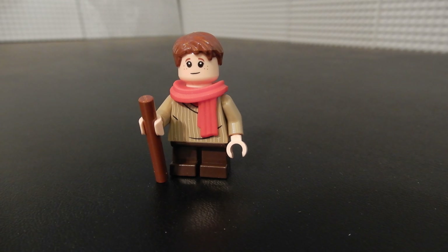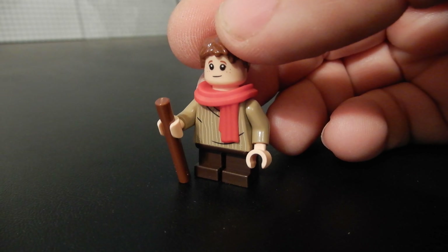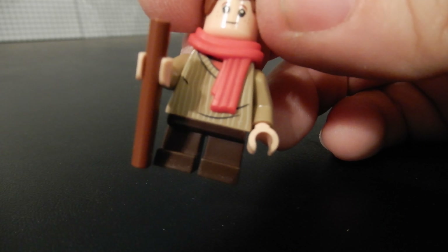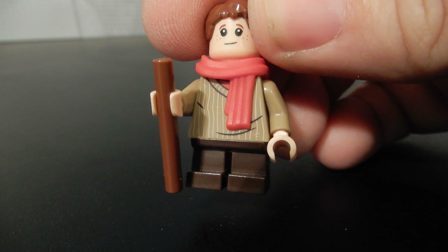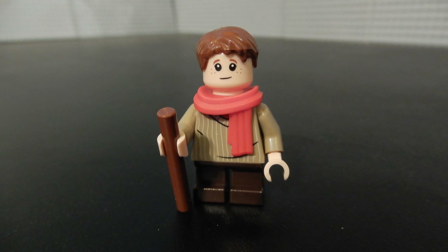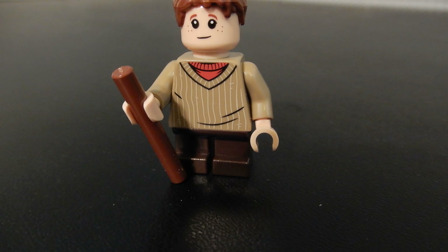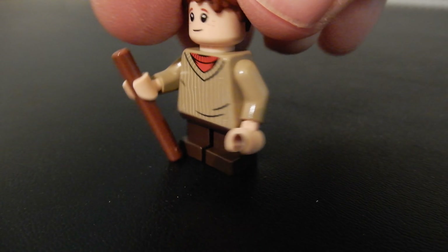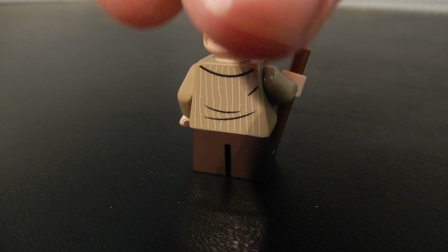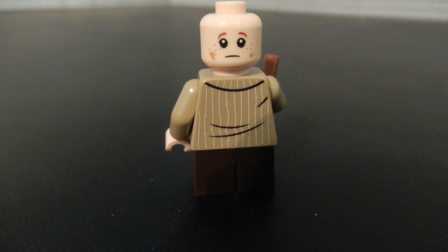Here is Tiny Tim, or Tim Cratchit. He has a walking stick — it could have been a crutch, but they decided to go with a walking stick. He has a sweater print and a red scarf. He has the adolescent legs that do not bend. With the scarf removed, you can get a better look at that sweater print with the red shirt underneath, and turning around you can see a bit more of that print. And if we remove the hair, you can see he does indeed have a secondary face where he's looking really sad and dejected.